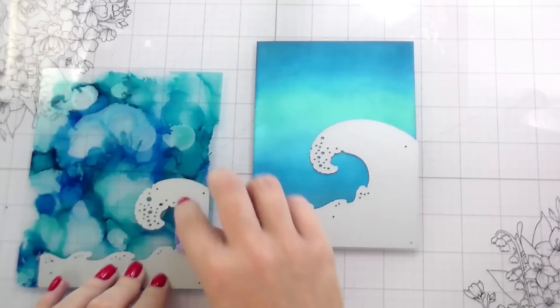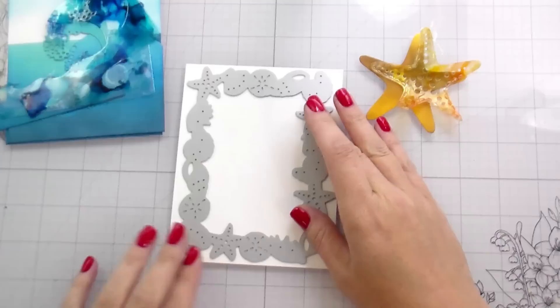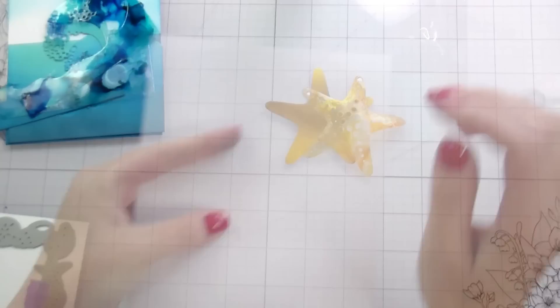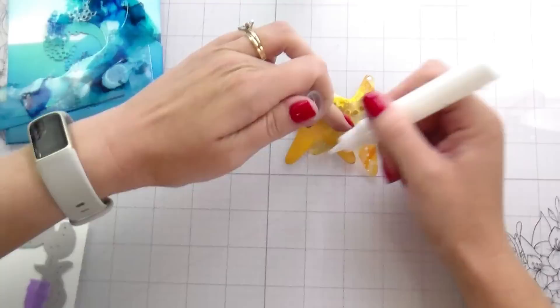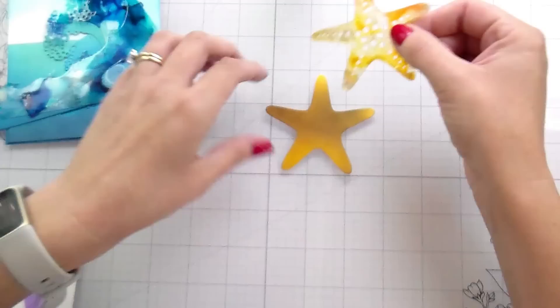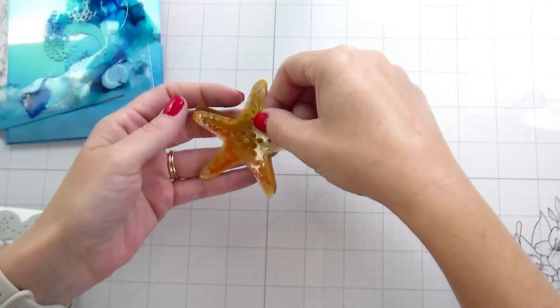For the die cut out of the acetate, I didn't have any issues with the waves at all, but the starfish kind of turned up — it warped it a little. I'm going to put it in an envelope of copy paper and run it back through to flatten it out. That still didn't flatten it out as much as I wanted, and I knew I was going to have to experiment with how I was going to adhere this down. So I tried a couple of different white glues as well as Glossy Accents, lined them up on my starfish, and put it back in the copy paper and ran it back through.